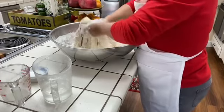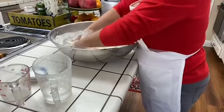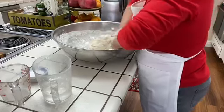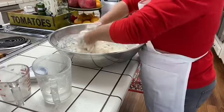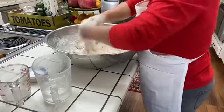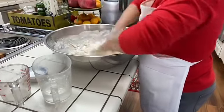You just mix all this until it's well combined. You can also do this in your mixer, but for those of you who know me, I like to use my hands because that's how I feel the dough.